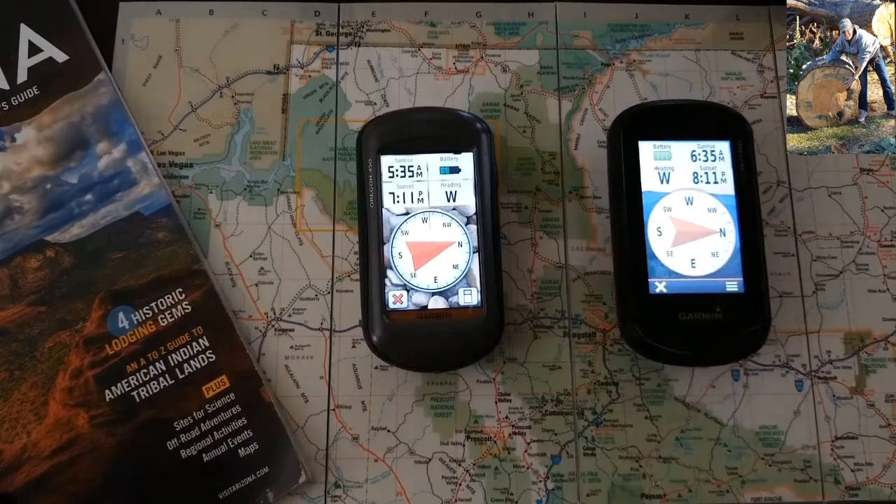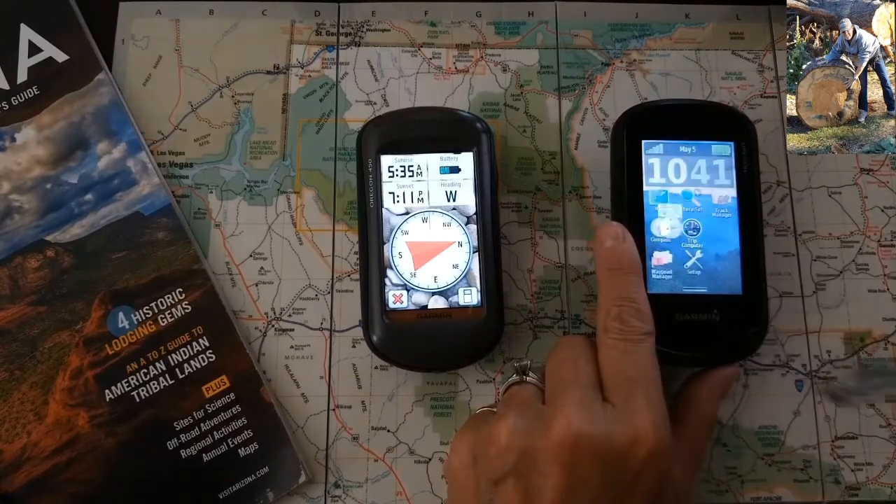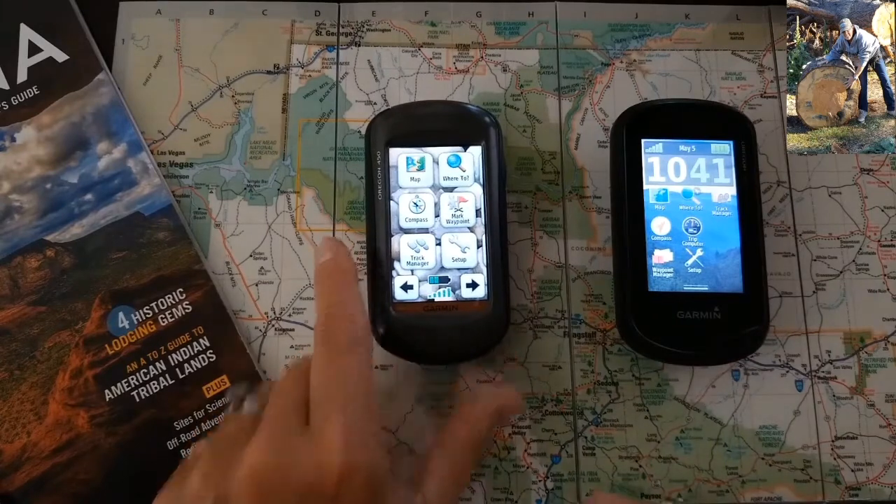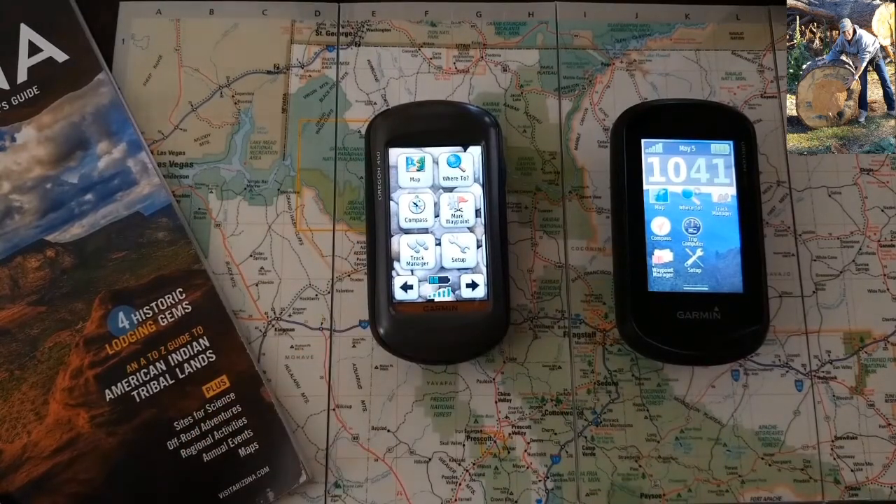This concludes today's video on compass bearing pointer — how it displays on the 600 and how it displays on the Oregon 450. Thanks for watching and happy exploring.